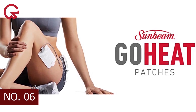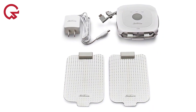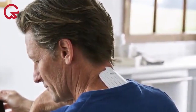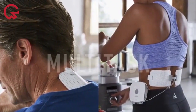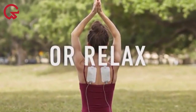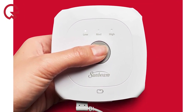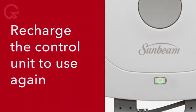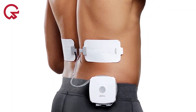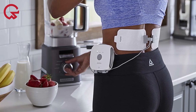Number 6 on our list is the Sunbeam Go Heat Portable Heated Patches. Unlike heating pads, which tend to be larger, these Sunbeam patches are small enough to be placed on various parts of the body, including your back, abdomen, arms, legs, and calves. The pads are adhesive, so you don't have to worry about them falling off, and can be reused up to 10 times per pad. They feature three heat settings — low, medium, and high — to deliver warmth directly to your muscles. Make sure the controller is fully charged before each use. We recommend this option if you're looking to target a specific part of your body.